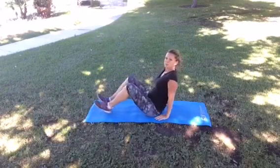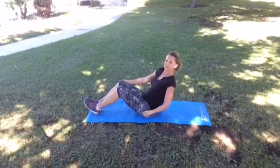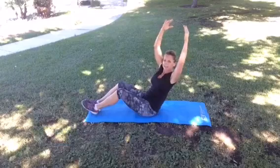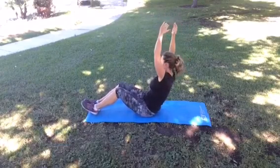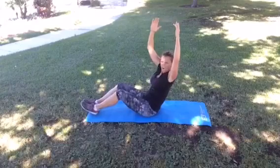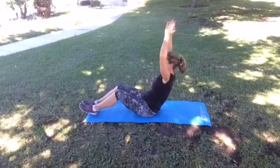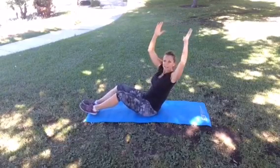Sitting in a V — your body looks like a V. Your heels are lightly on the ground, arms are overhead, and you're just gonna do gentle twists. This is a good one for the obliques and for that lower belly that's so hard to get rid of. Pull the belly button in towards the spine. Challenge yourself — two more each side. Last one. Nice!